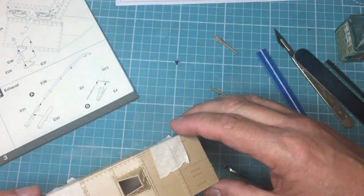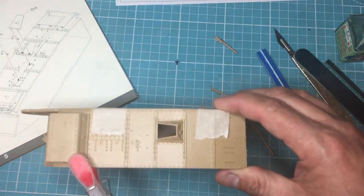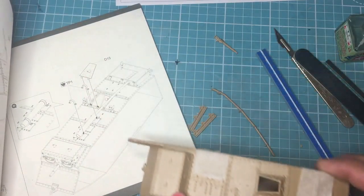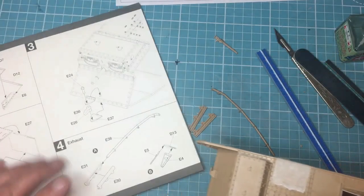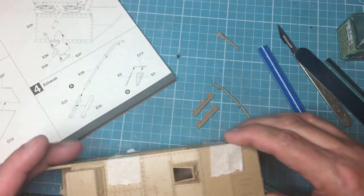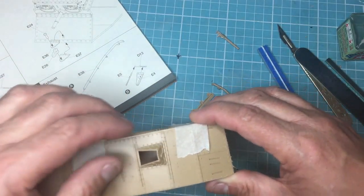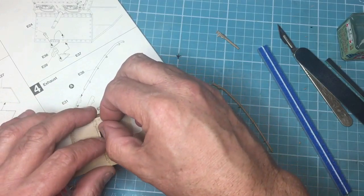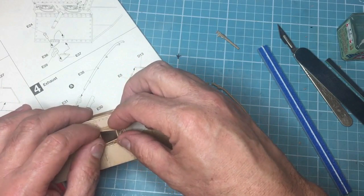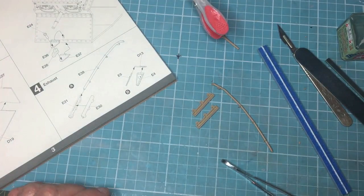I'm guessing there's going to be a panel that goes over the top of that — and yes, there is a panel here that goes over the top. I can't put that on there because it goes into some hinges that fit into slots in here. So I'll just pull that apart a bit. This kit is all about using the kit as a jig.